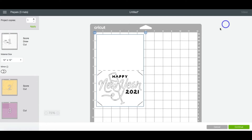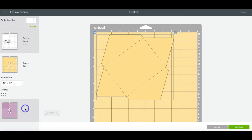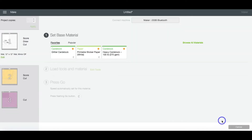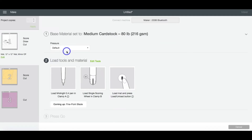Here we see our three different mats. This is the card layer, this is the envelope, and then the insert. Go ahead and click Continue. Once your machine has connected, you can head up to select your materials. For this project, I am selecting the medium cardstock — it is my go-to for card making. I am also going to be using glitter cardstock for the insert.